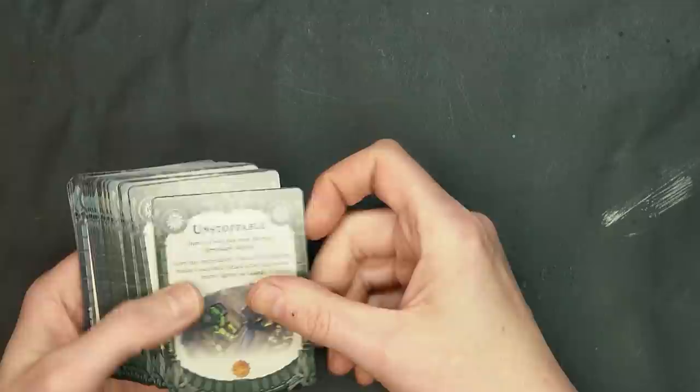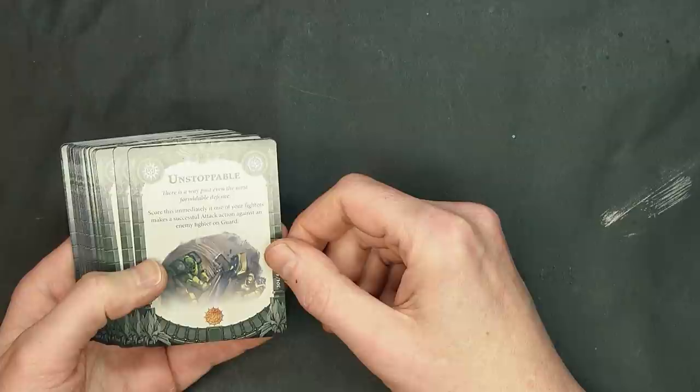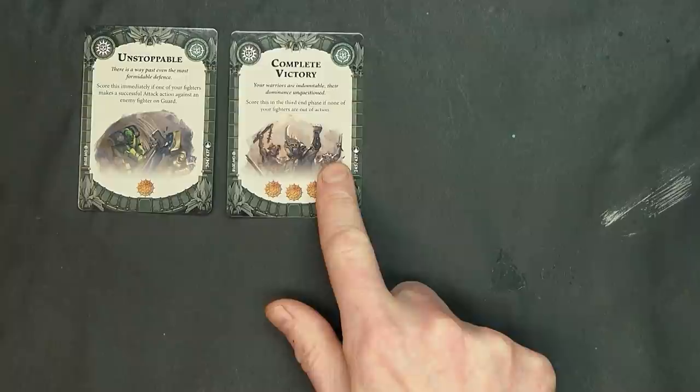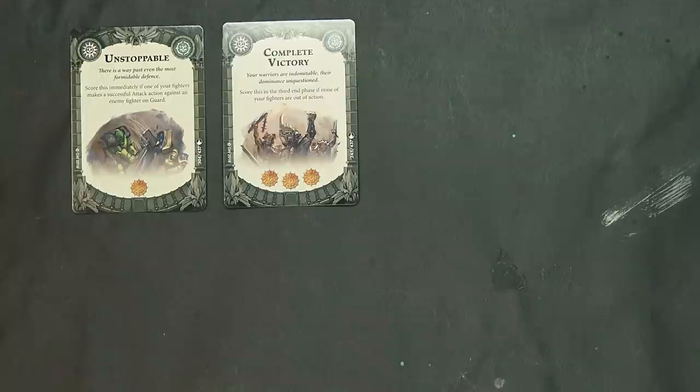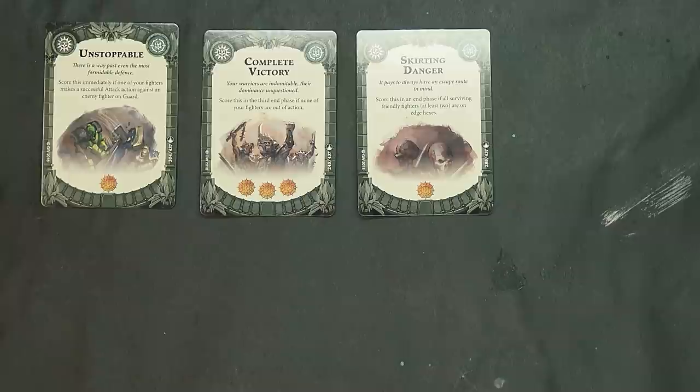As far as the objectives go, we've got Unstoppable — this one's pretty cool. Whenever you make a successful attack against an enemy fighter on guard, you're going to get a glory. Complete Victory is very interesting: score this in the third action phase if none of your fighters are out of action — very easy to do with the Sepulchral Guard or perhaps Skaven. Skirting Danger: if you end a phase with surviving fighters, at least two on edge hexes, score it for one.